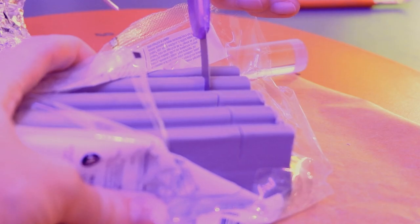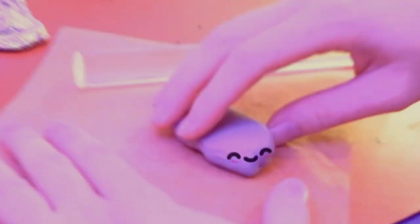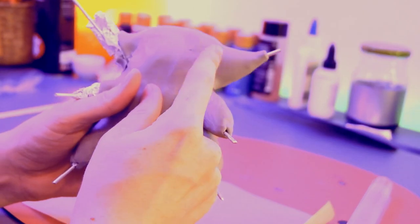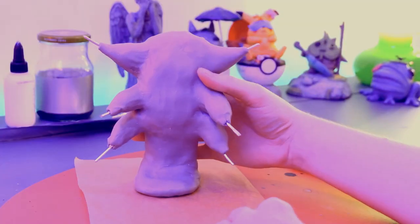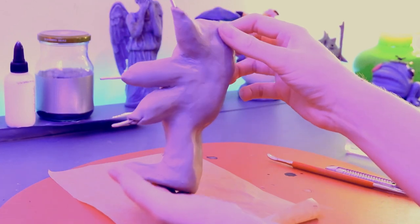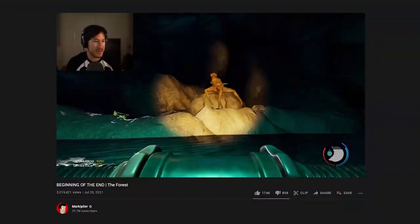This is Super Sculpey Medium, by the way, which turned out to be really hard — I don't know why. Fat clay, maybe it was just an old pack. So I just covered everything over with clay until I couldn't see my past mistakes anymore, which I think is a good life lesson: just cover over your mistakes and pretend they didn't exist in the first place, and you'll be fine. If you stop here you can pretend you've sculpted a monster from the forest.